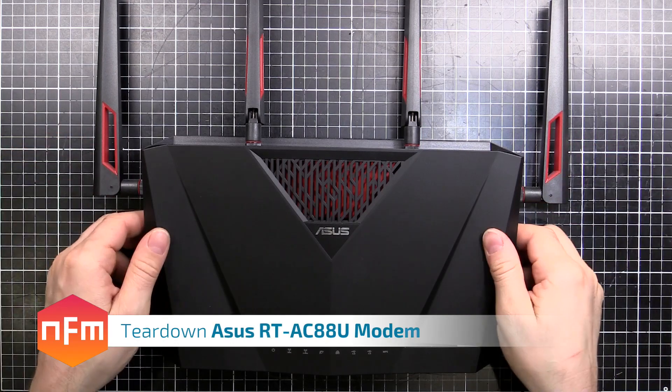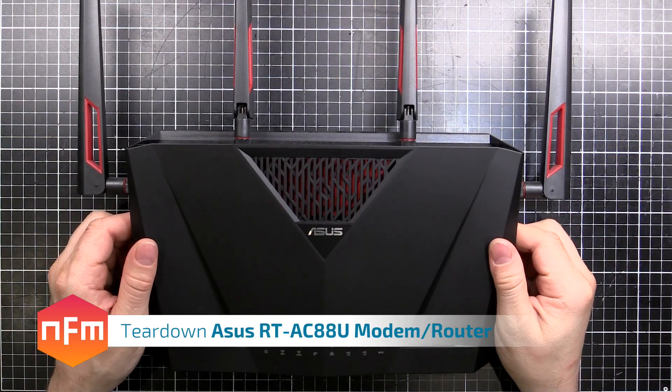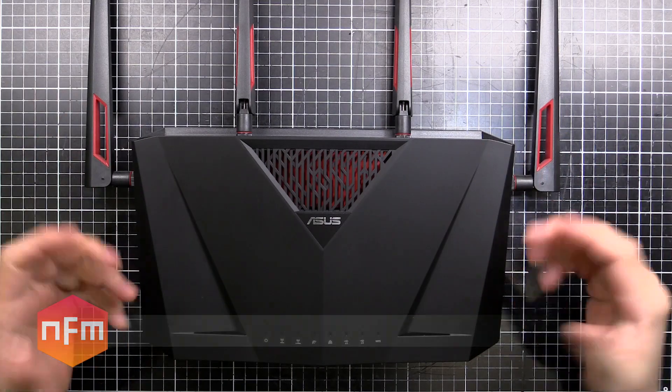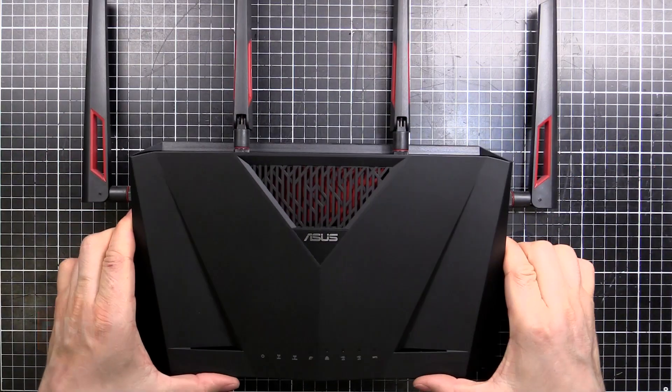Hey guys, it's time for another Teardown. Going to have a look inside my ASUS RT-AC88U Wi-Fi modem router combination box thing.